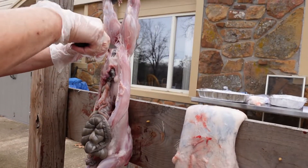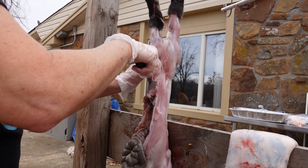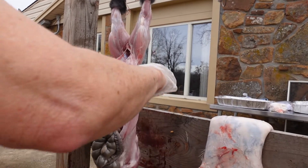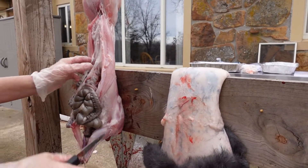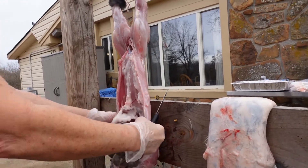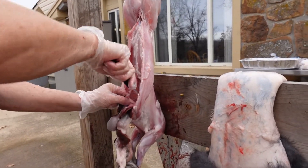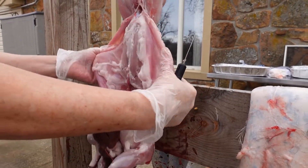Cut here. Try not to get that precious meat there. We'll cut a little bit here and pull it on out. Don't need all that fat. Do you want to save these flaps on the sides — don't cut those off?